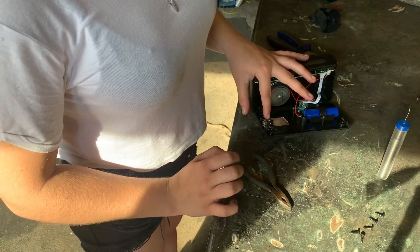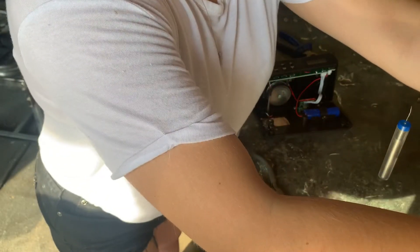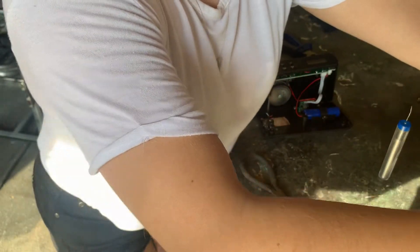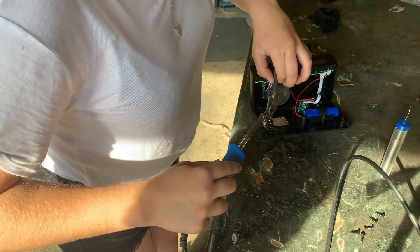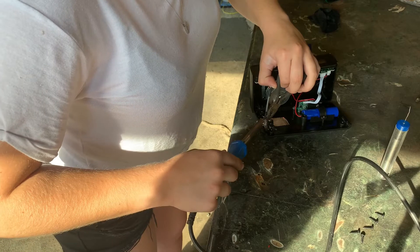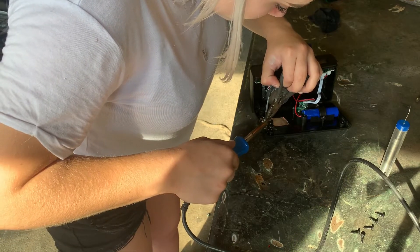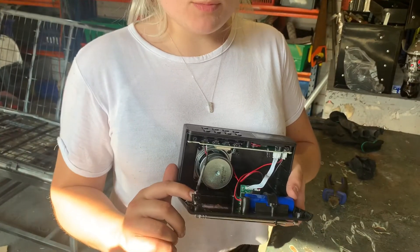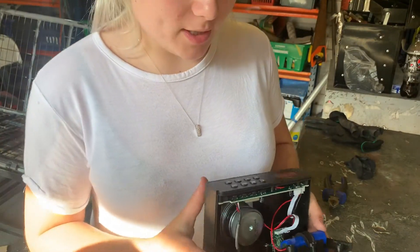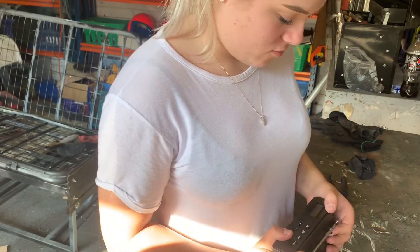Once I've soldered on the red one, I then soldered on the white wire on top of it. So now we're just going to quickly see if it all works.